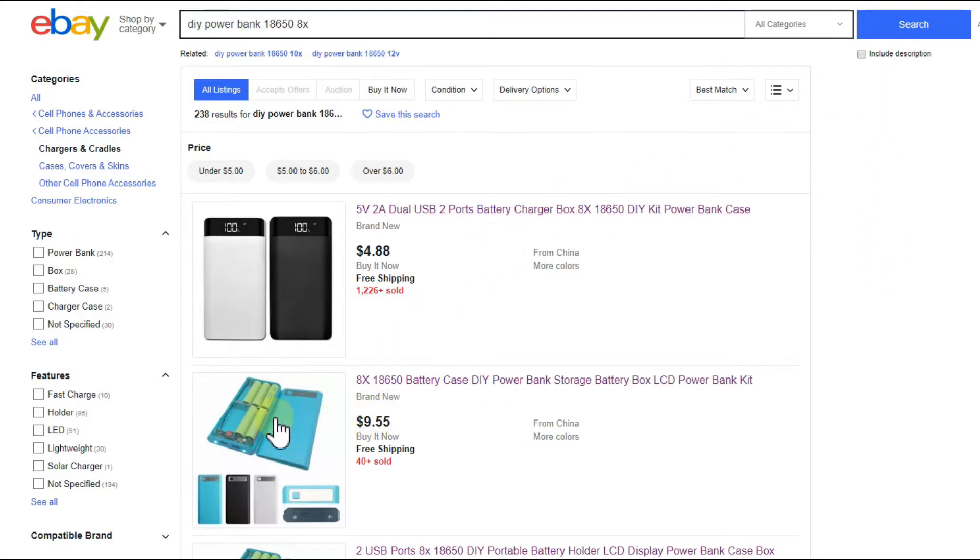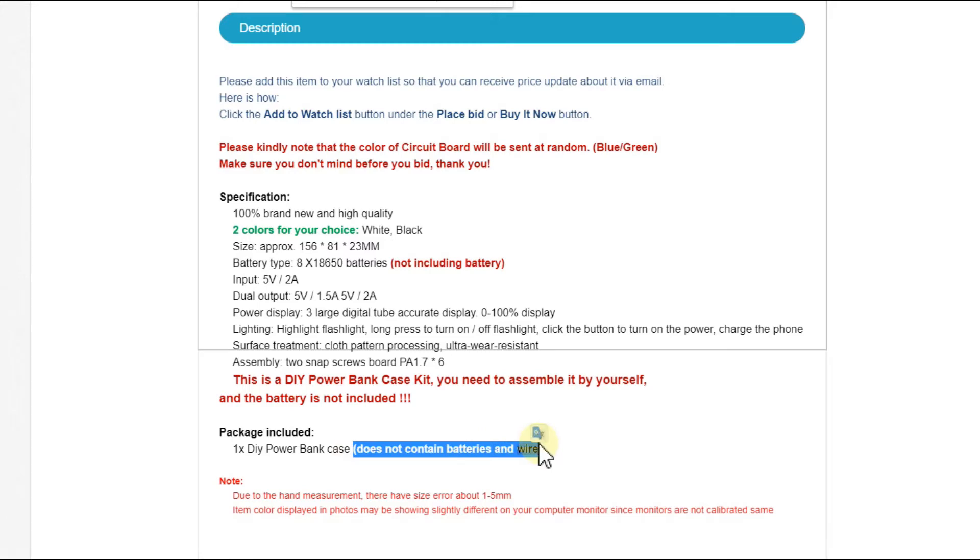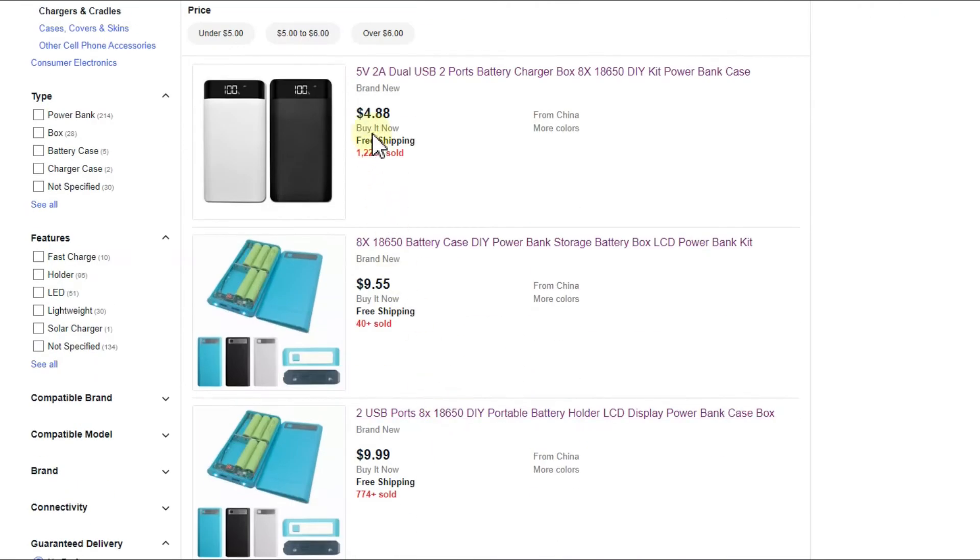First problem: cases. Cases vary a lot. The cheapest ones — around five dollars — are just a case with a little electronics and don't even include the wire. When you check the listing details it says batteries are not included, but also the wires are not included. Most people don't think to add wires, and that's not something you normally have at home.